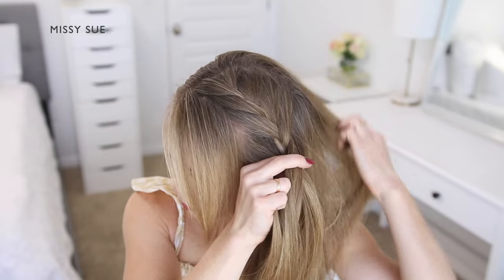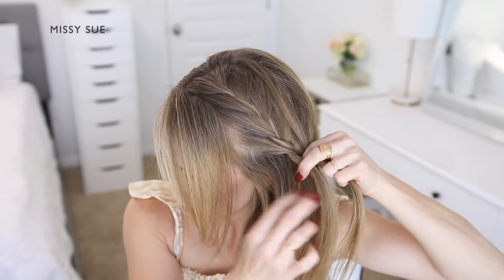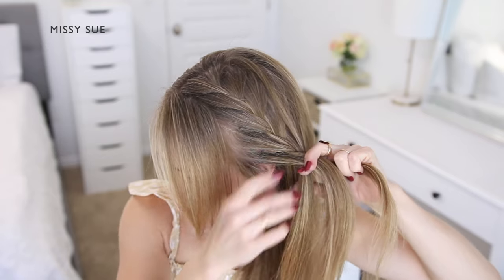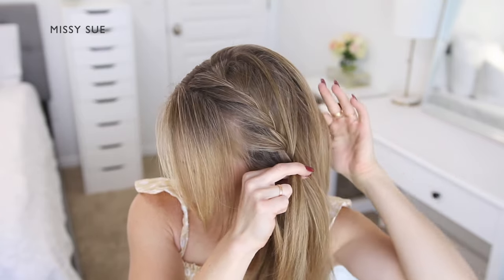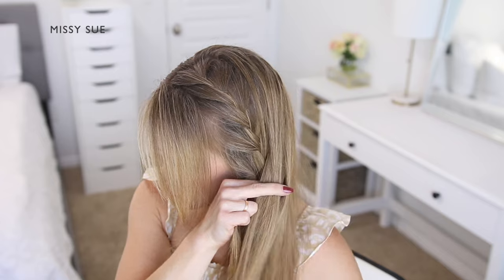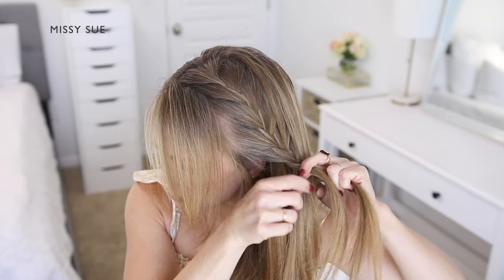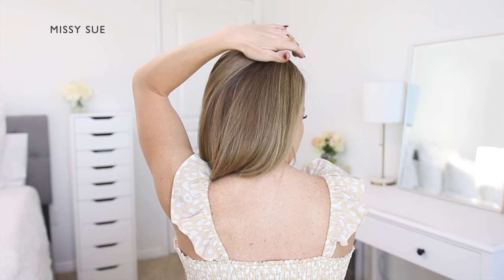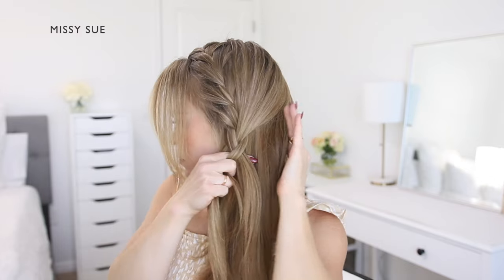Cross one side over the middle, pick up a new section of hair from next to the braid, and cross it over and into the middle strand. Then cross the other side strand over the middle, pick up a new section of hair, and cross it over and into the middle strand as well. On the top side of the head you'll be bringing in hair from along the part line. On the bottom side of the braid you're bringing in hair from along the hairline. Once you've brought in hair from along the top of the head, you'll start bringing in hair from the right side of the head.